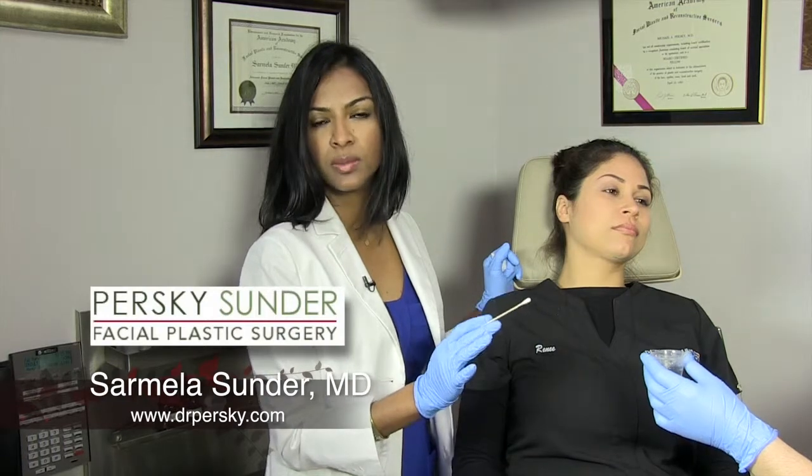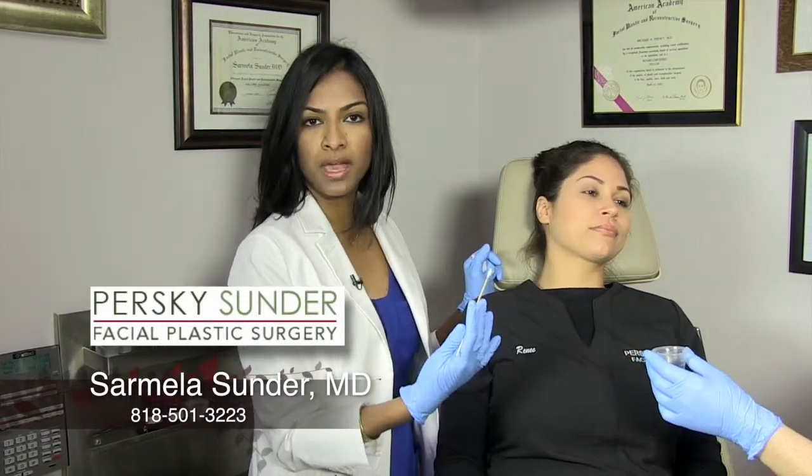Incision care is very important after a facelift or mini lift, and the incisions are pretty similar regardless of whether it's a standard lift or a mini lift. The first day after surgery, post-op day one, you'll come in and we'll remove the bandage and remove the drains as well, so you don't have to worry about incision care until we remove all the bandages.